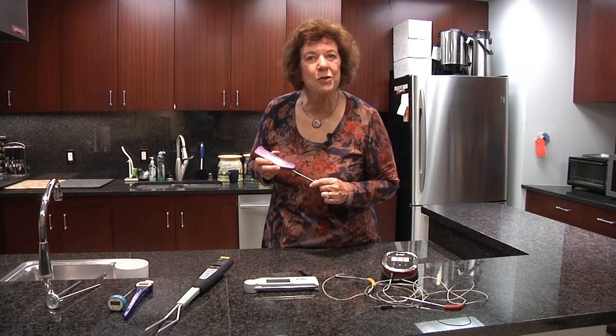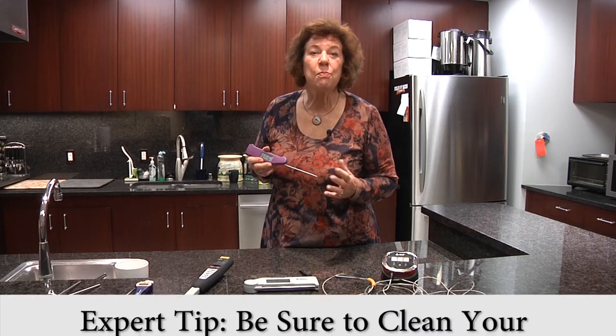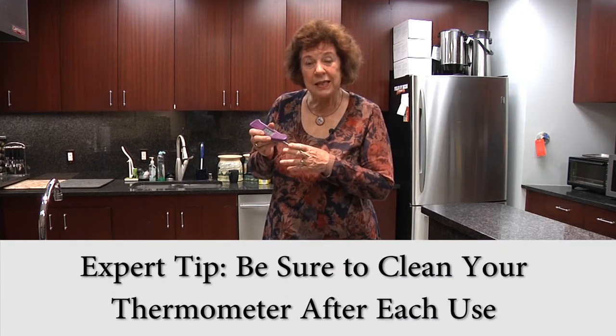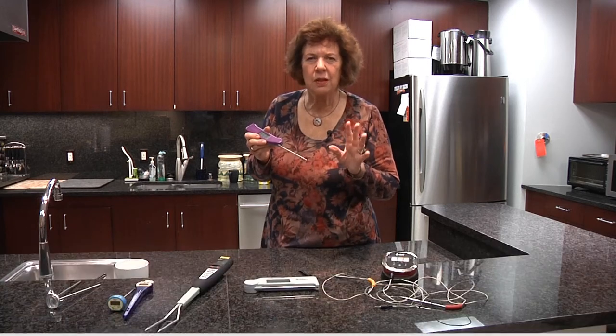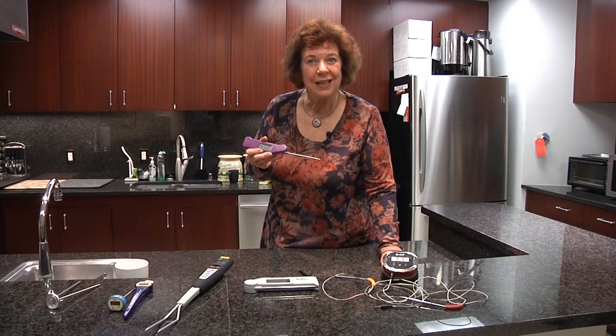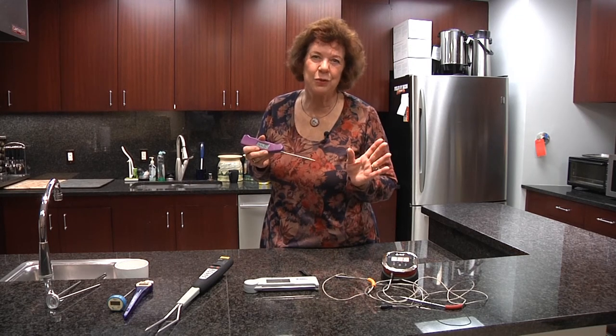This has been an overview of the types of thermometers available in the marketplace. Choose whatever fits your budget and your lifestyle. Remember to put the thermometer in the meat, avoid gristle and bone — but whichever type you use, it will enable you to make safe, beautifully cooked food.